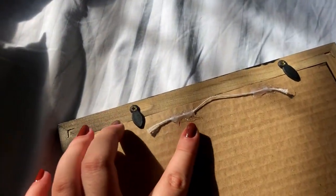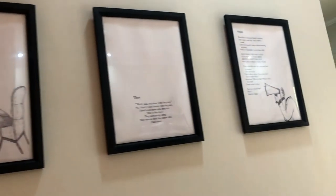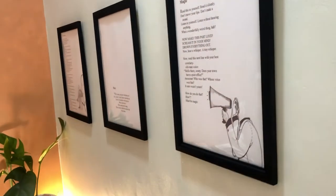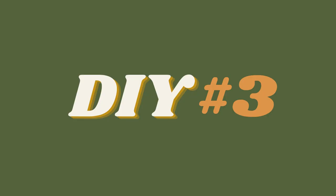Next, I just hot glued some thread to hang it up and printed some of my favorite pieces to display. And let's get her together.